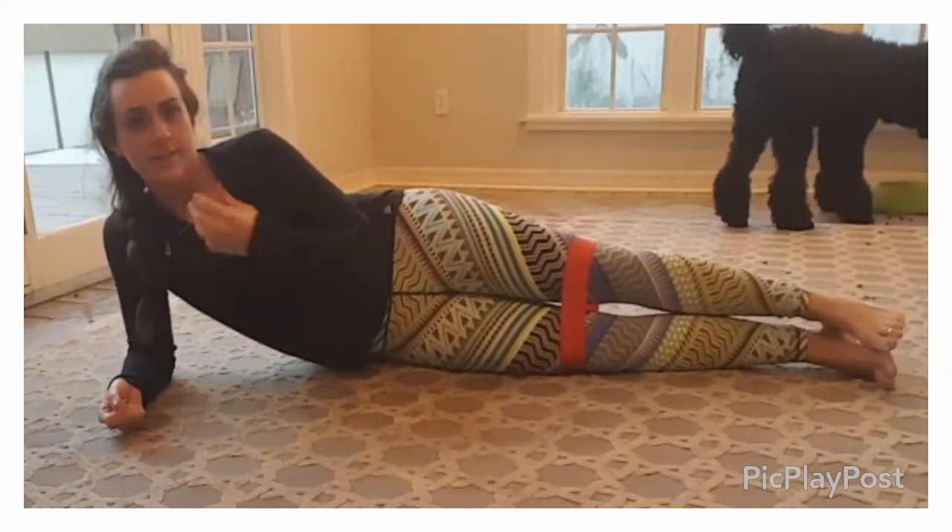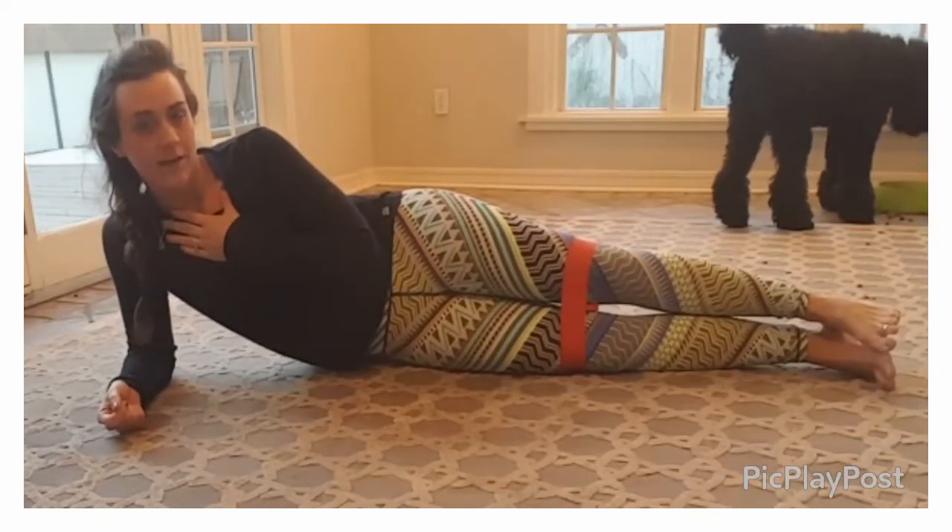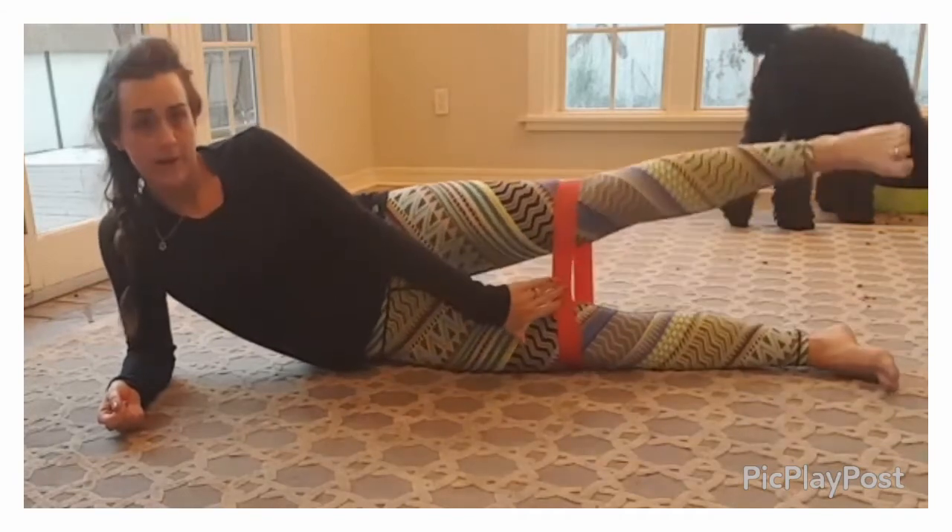Hey, it's Coach Liz and today I'm going to show you how to do a banded hip raise. Notice I have a band around my knees.